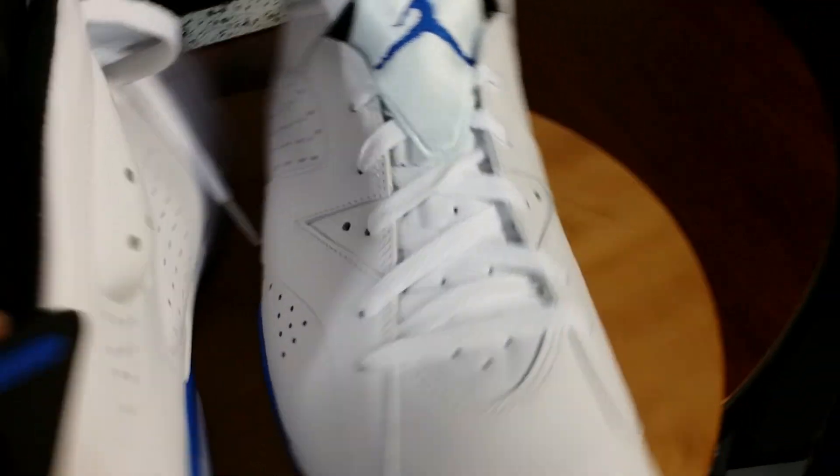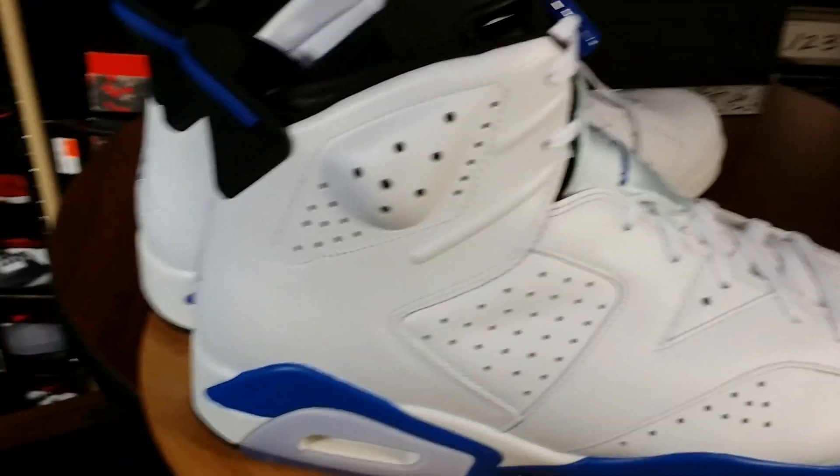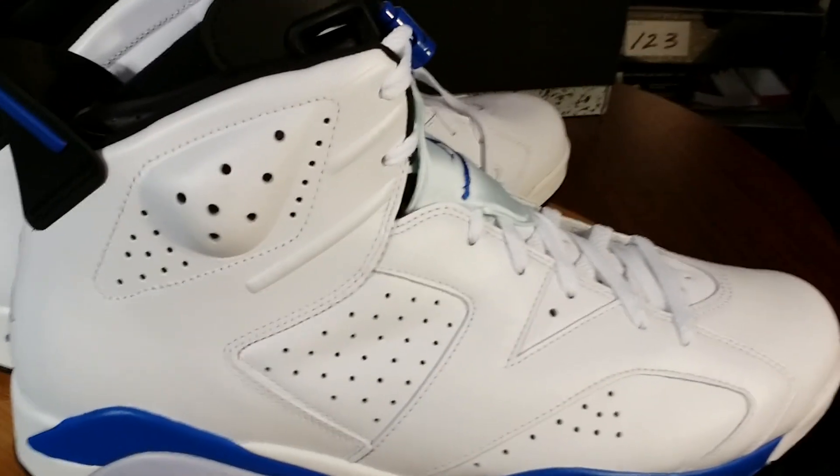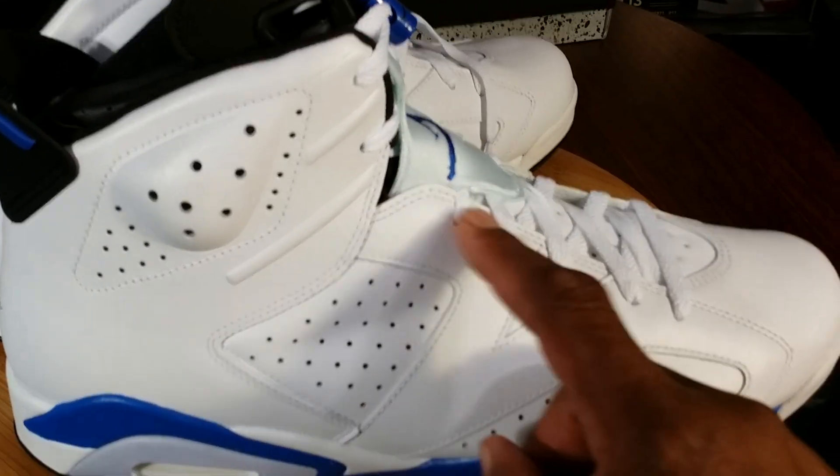White laces of course. I've seen people already throw in the blue laces — I think I'll stick with the white. And then you can see your silhouette of the two, the blue, and the three.